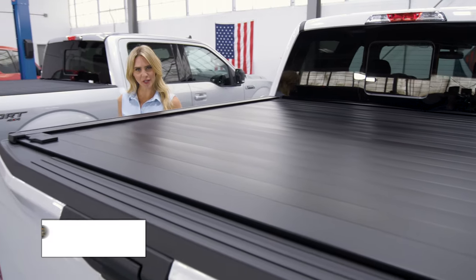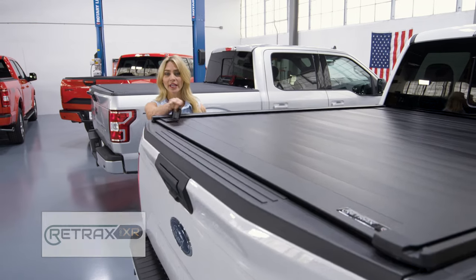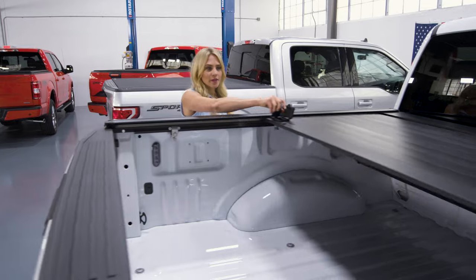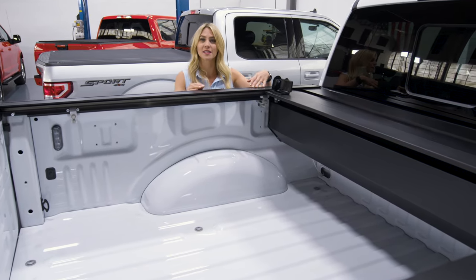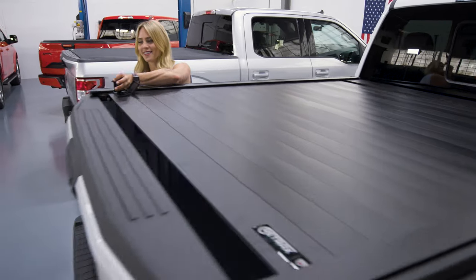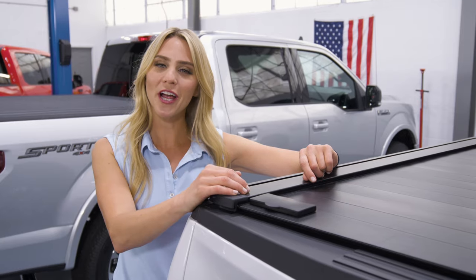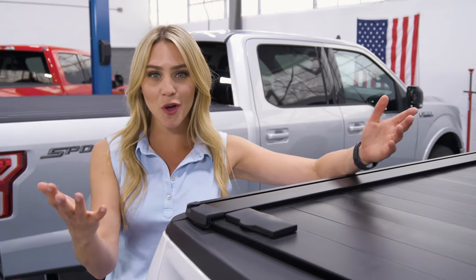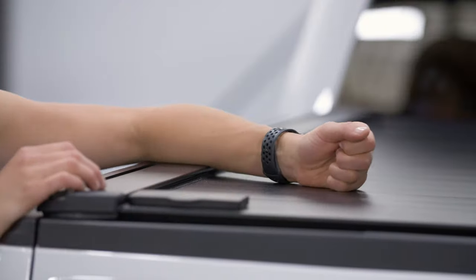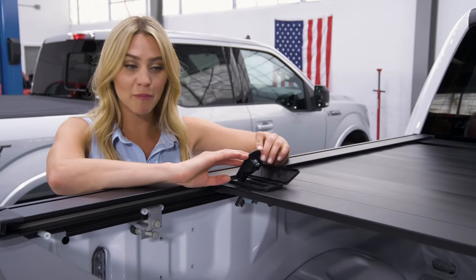A retractable cover like the Retrax Pro XR is a variation of a rolling cover. Instead of rolling it on top of the truck bed, this rolls into a canister in the truck bed. And although it takes up a little bit of space in bed access, it maintains those clean lines that you've always wanted. The Retrax Pro XR is made up of matte black aluminum slats that give it a great look, and it's all metal, so it makes it one of the most secure on the market. Plus it glides on ball bearings, and you can lock it in place wherever you want depending on bed access.